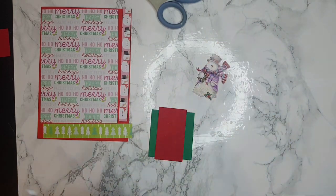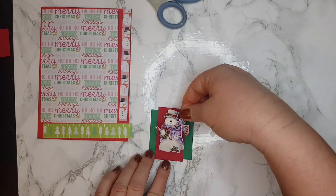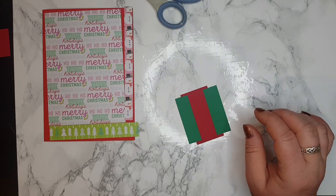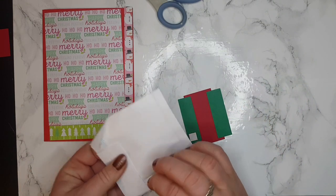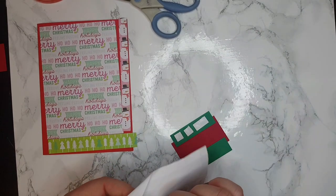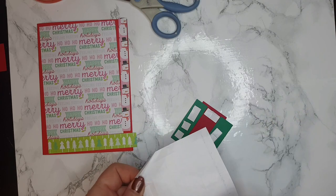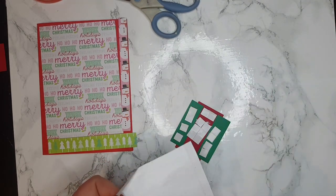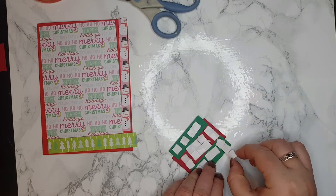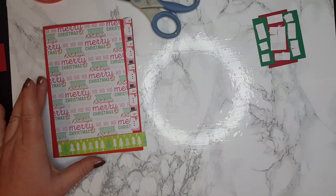Now I'm going to glue my snowman on top of it, which is quite easy. Perfect — I'll put this one aside and let it dry, then I'm going to pop it with some dimensions. These are my dimensions that I like — they're really nice, very cool. I don't mind how much I use because they are very nice and soft. There you go, that's done.